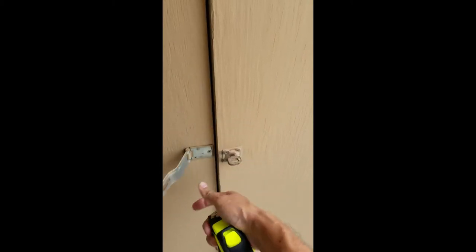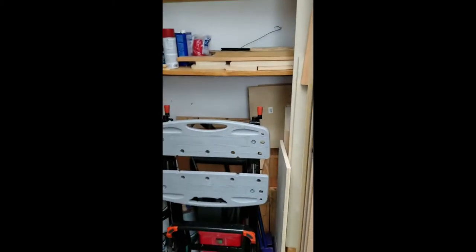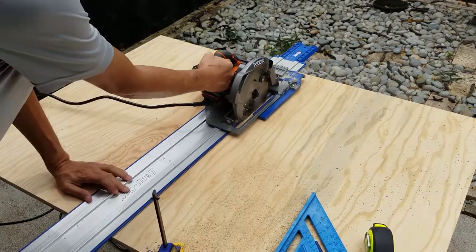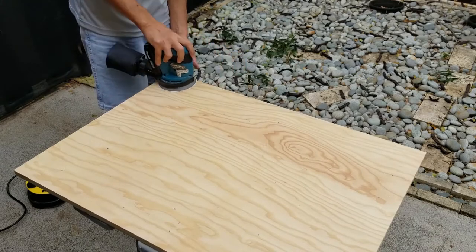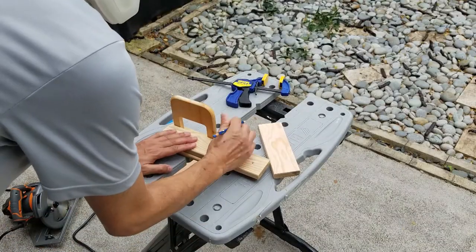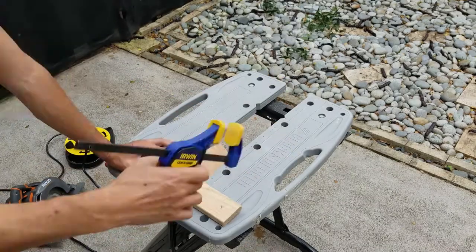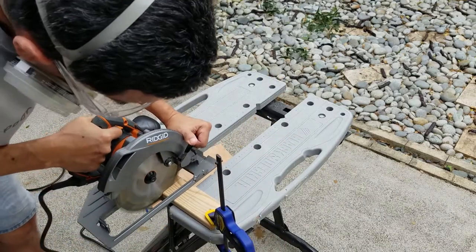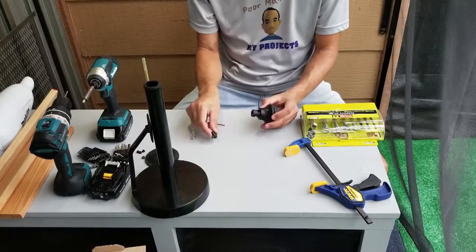Let's see what kind of spare wood I have for this. Now for the typical cutting and sanding, as always. I decided to see if I can reuse parts from the old paper towel holder.